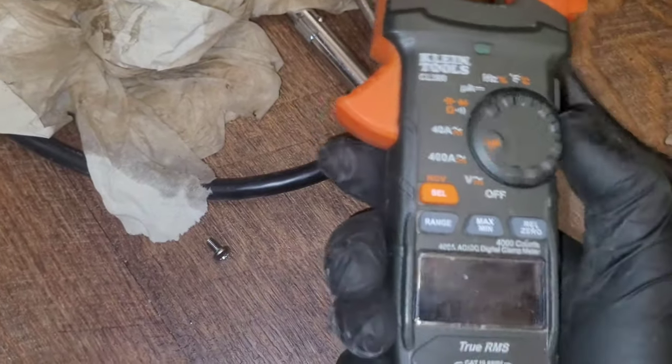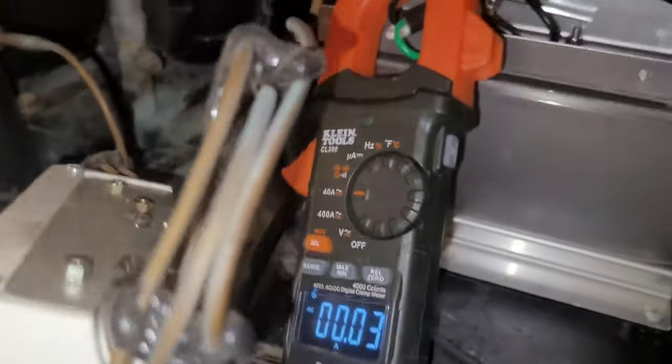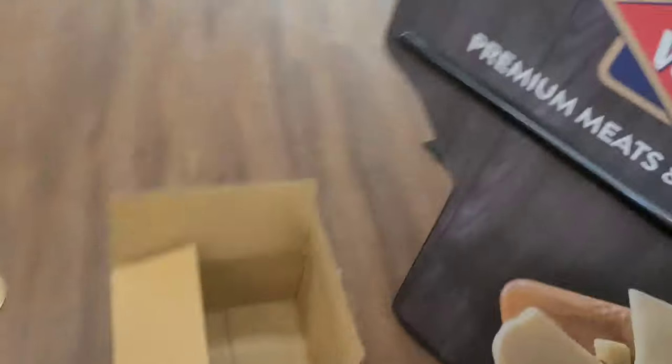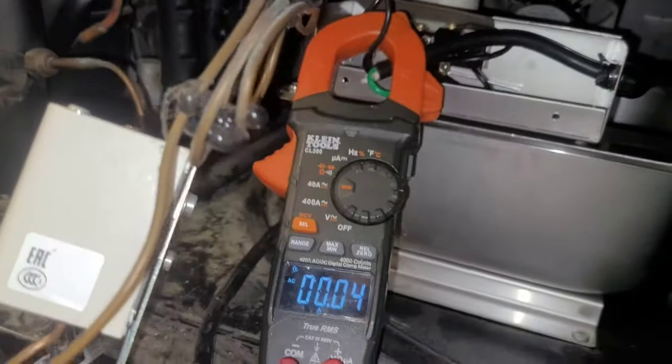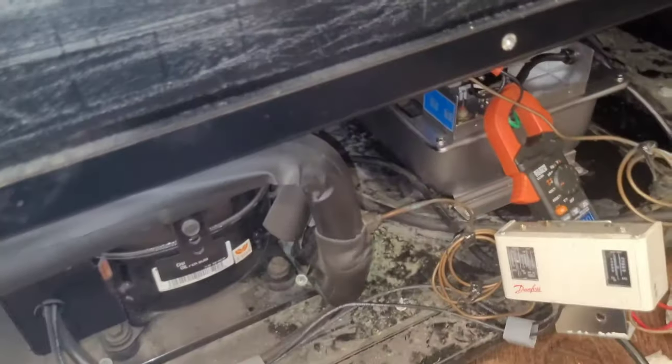I kind of messed up earlier in the video — I noticed when I was editing — I didn't catch the amp draws. I was supposed to catch the amp draws on it. So put it on amps AC, 40 amps is what we want to use, and we're going to test it. We're going to raise the switch and watch what happens. I need to go put it in — that would help. Now we're going to go test it. Look at that — that's how you do it.